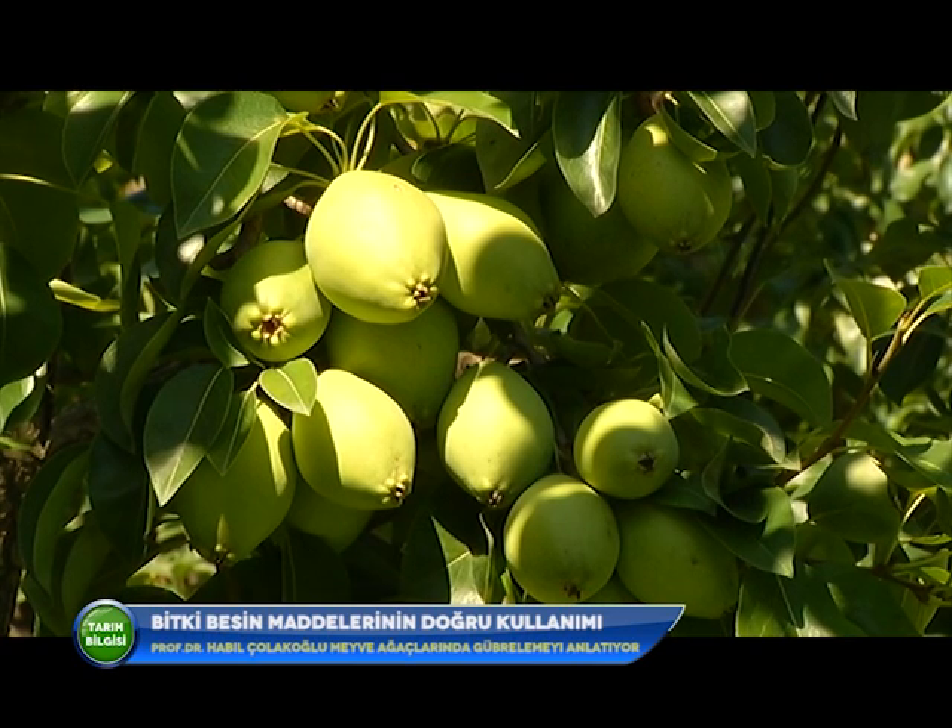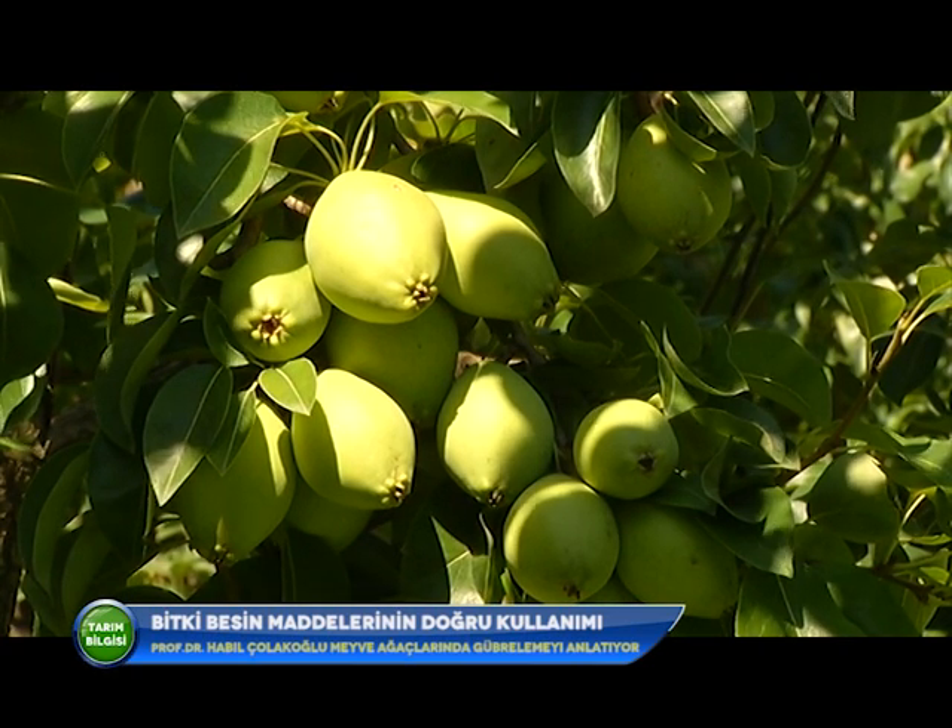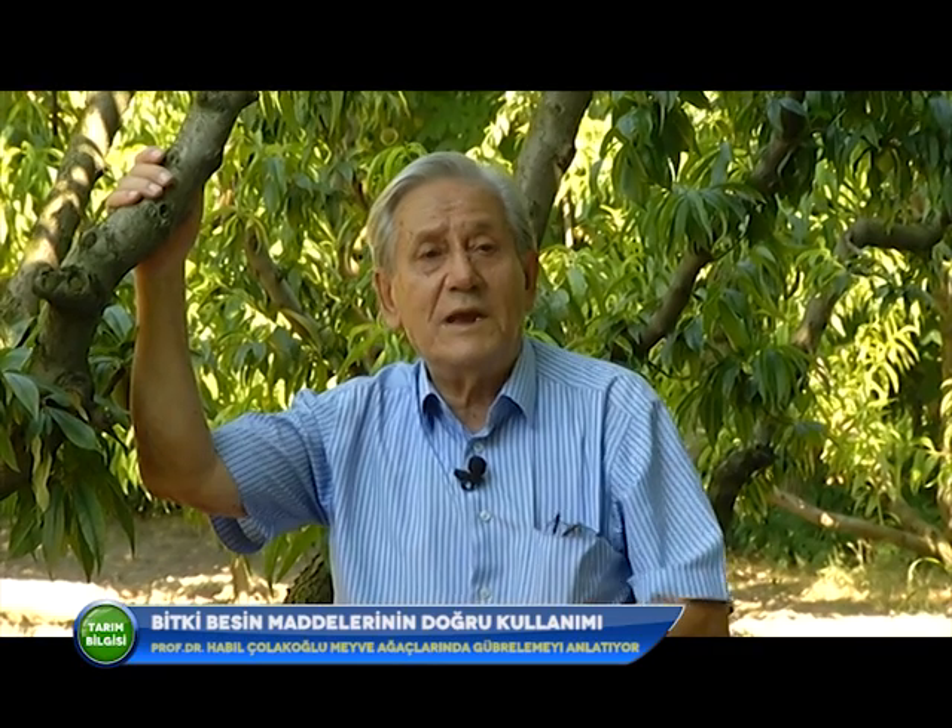Elma ve armut için amonyum sülfat kullanmayın demiştim; ama şeftalide tam tersine, ilk üst gübrelemede amonyum sülfat gübresi kullanılması kalite ve verim bakımından çok önemlidir. İkinci üst gübreleme meyve tutumundan sonra yapılmalıdır; çünkü meyve leblebi büyüklüğündeyken meyve siltmesi yapar. Siltme tamamlandıktan sonra ikinci üst gübreleme yapılmalıdır.